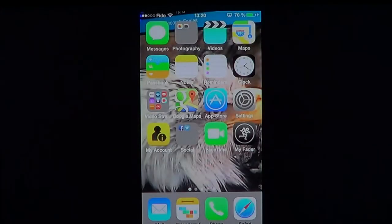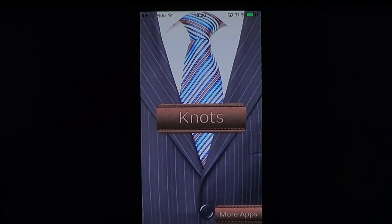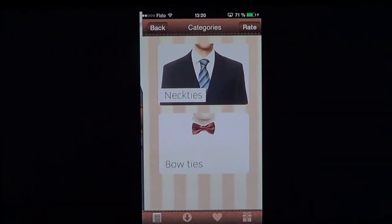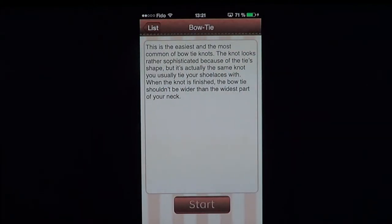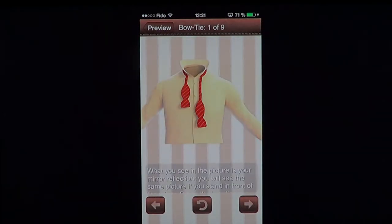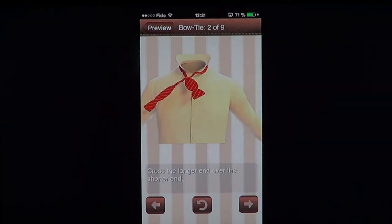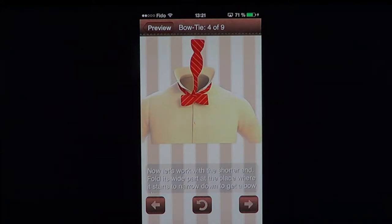When you've installed it, you get an app that looks like this — Necktie 3D. You click 'knots' and you get options like bow ties with a tutorial. You click the start button and it shows you exactly how to go through it. It's really animated and tells you, okay, this is how it should be done.